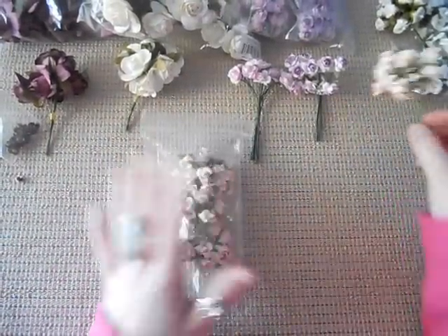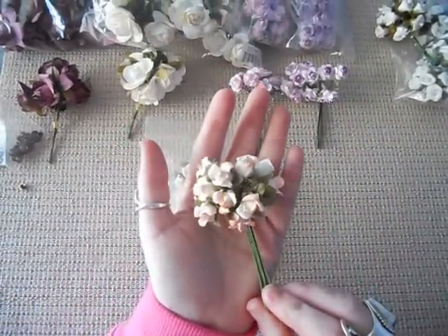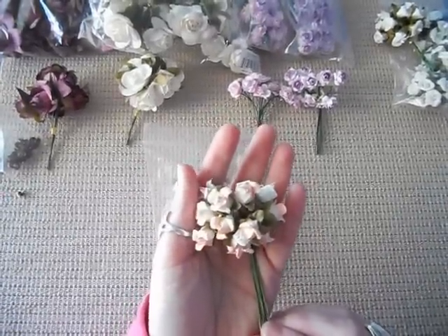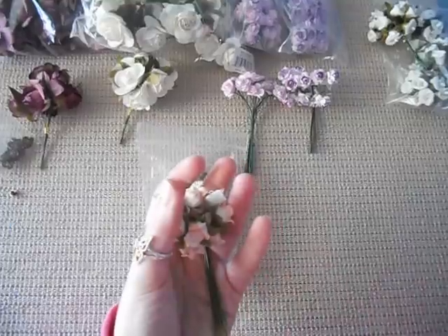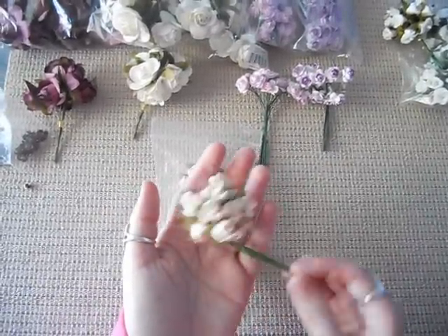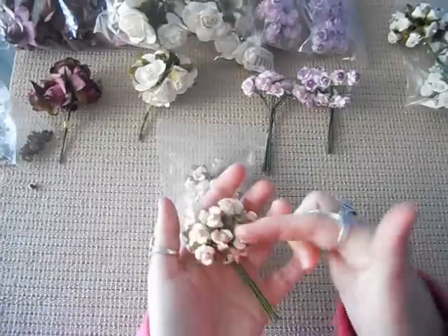I also got these ones in the buds and I've used these on a number of projects. They're kind of like a peachy salmony colour, sort of like the lace. It's got white in it also, and again it's like a bud but it's curled back.